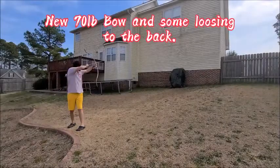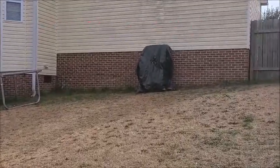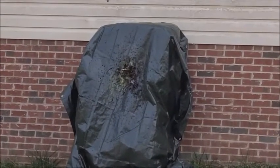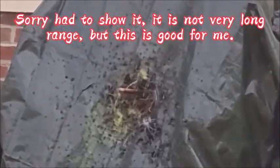New 70 pound bow and some loosing to the back. First loose was lucky. Sorry I had to show it — it's not very long range, but this is good enough for me.